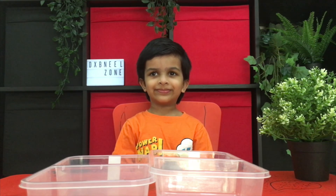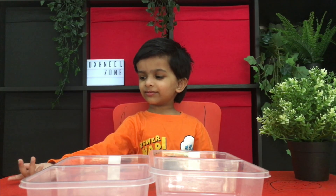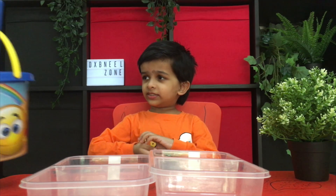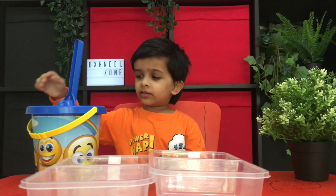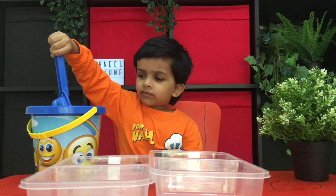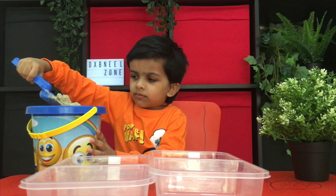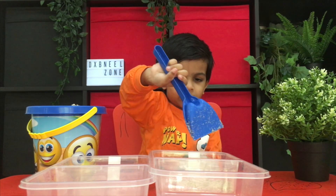Sand. You need to fill sand. Can I put it? Yes, please. Heavy. That's very heavy. Yes. Now slowly.